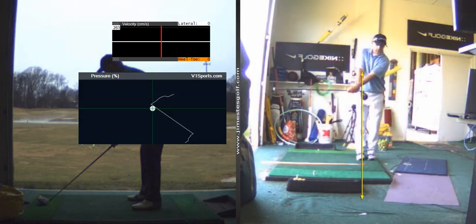Feet together. Feet together, step. As you swing your arms back, at the exact moment your arms start to take the club away, you're stepping forward.